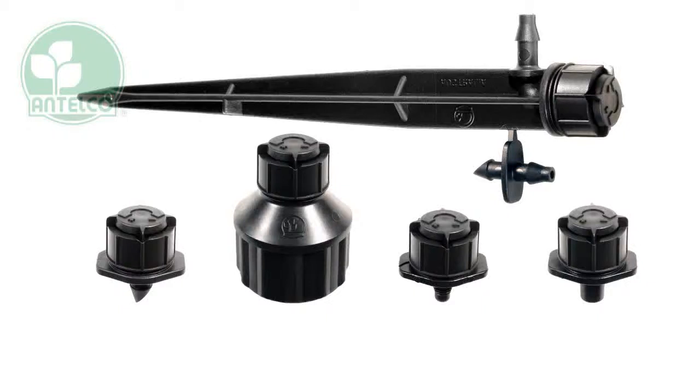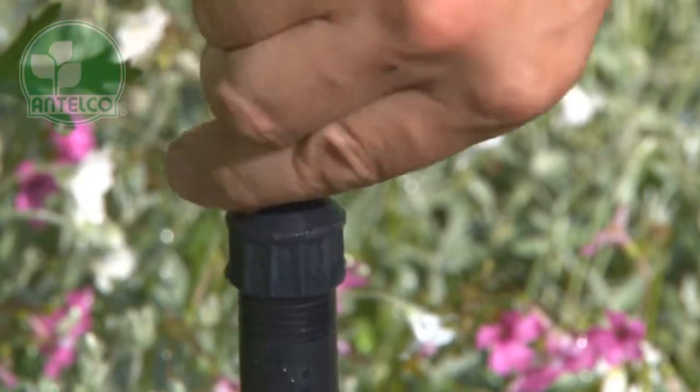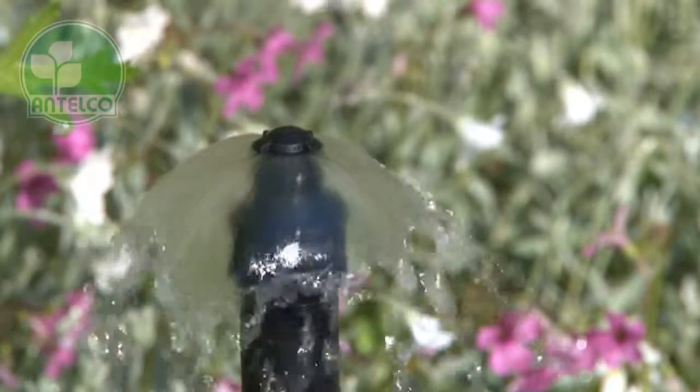Antelco mini-bubblers are a range of high flow emitters which allow for short watering times of street trees and shrubs. Flow rate and coverage can be adjusted by rotating the cap.